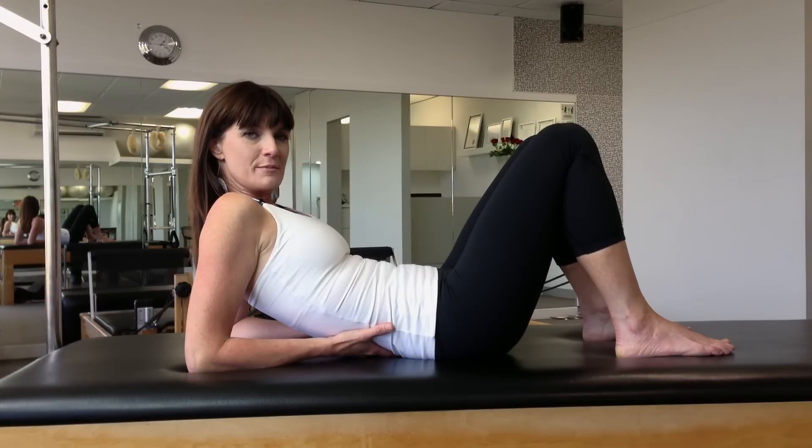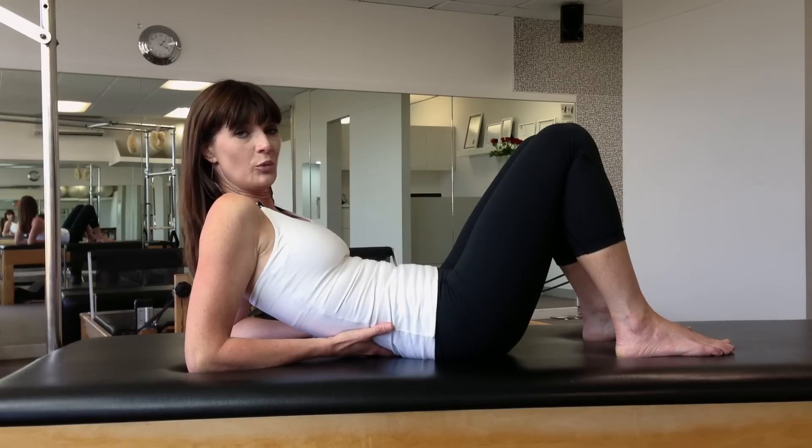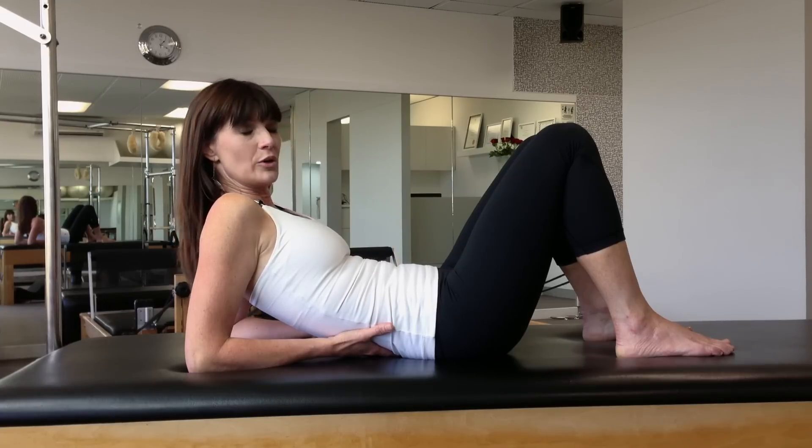This is a follow on from reverse abs. If you haven't seen reverse abs, go back and view that one before doing this one. This is for students and clients who have good pelvic stability and a good awareness of neutral spine.